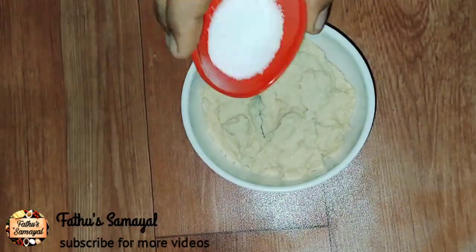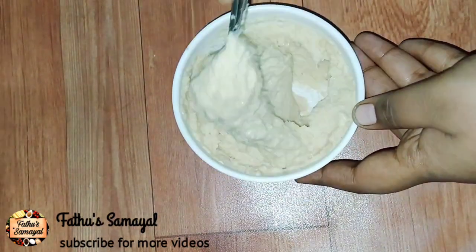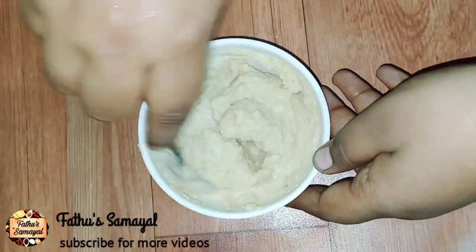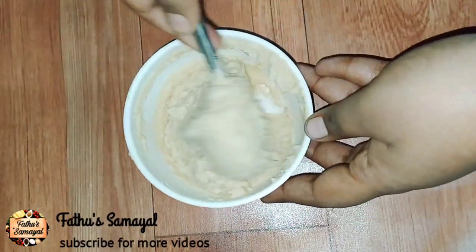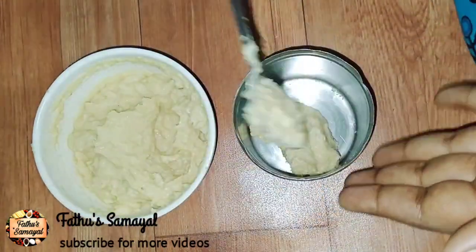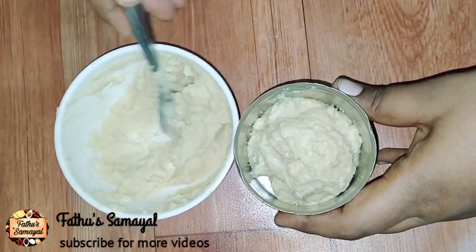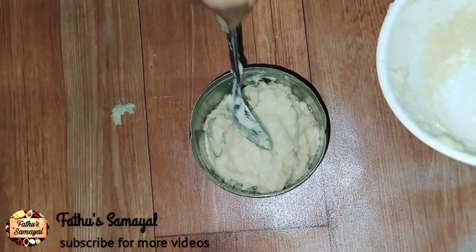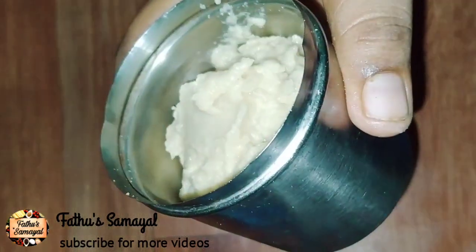Now you can add a paste in the bowl. You can add 200g of food. Add 100g of food. You can add 1 tablespoon of food and 1 cup of sugar. You can add 1 cup of water from the bowl. If you add 1 cup of paper for the fill in the bowl, you can add a silver pot and 1 cup of paste.